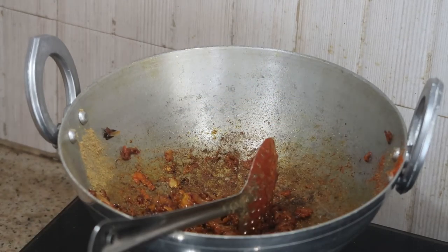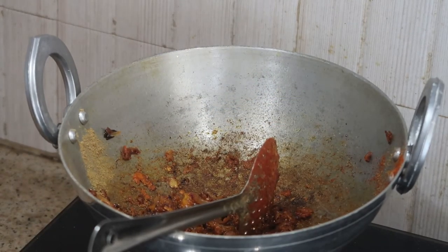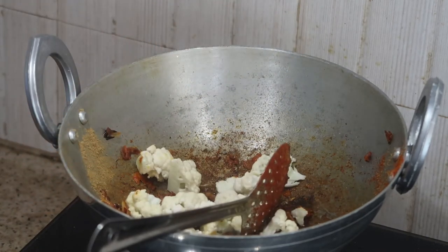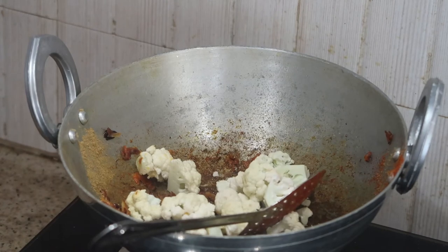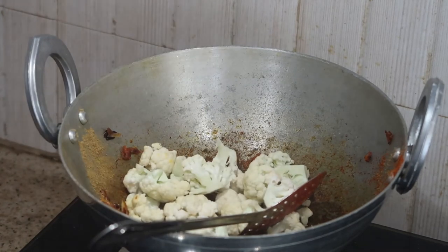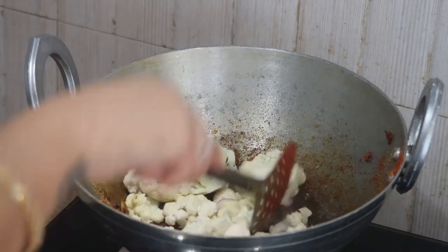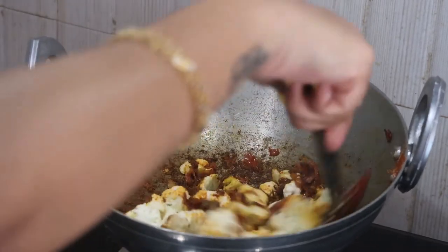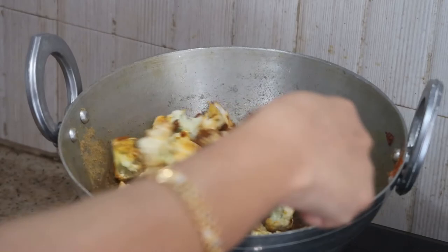Keep the flame on low and stir for one minute. I've already blanched the cauliflower florets in boiling water for one to two minutes, so now I'm adding them in and mixing everything together until the masalas coat each cauliflower floret well.